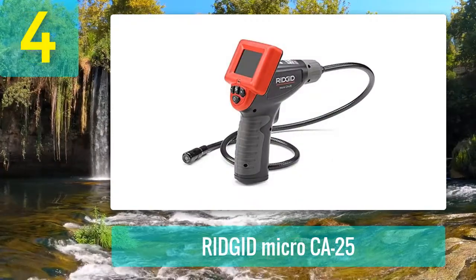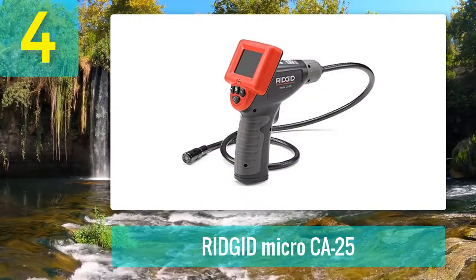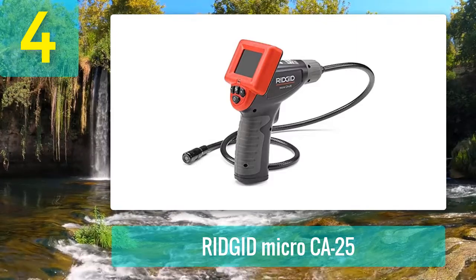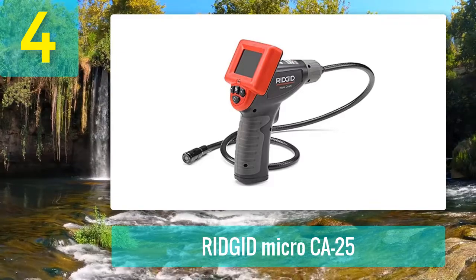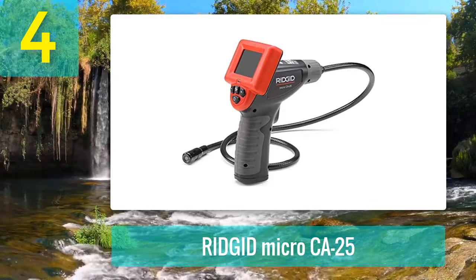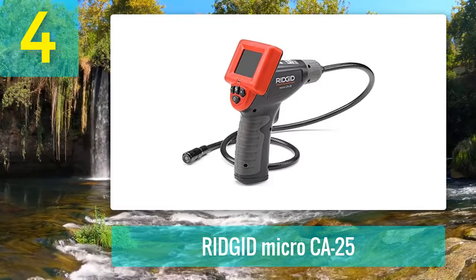Coming in at number 4: Rigid Micro CA25. If you're searching for a durable and compact inspection camera, the Rigid Micro CA25 is a great example that stands out over the competition by arriving in a complete kit with solid accessories.